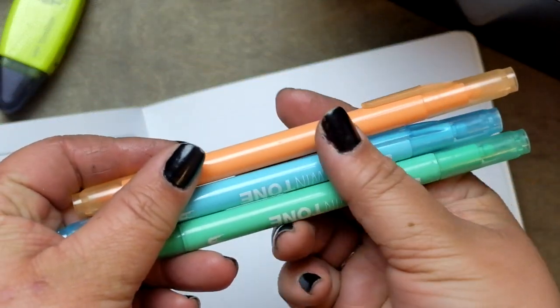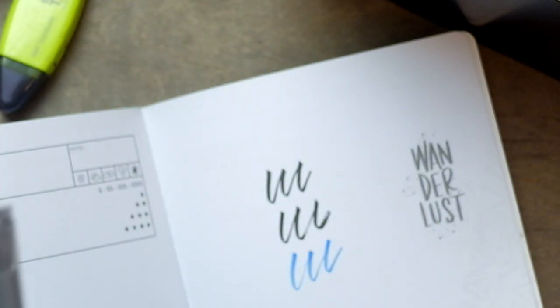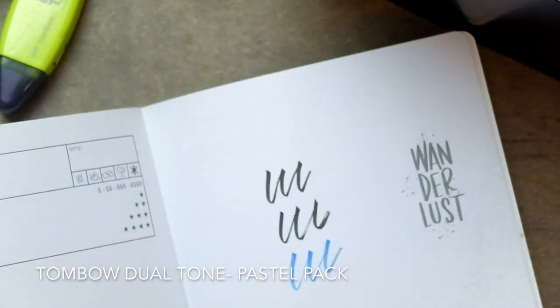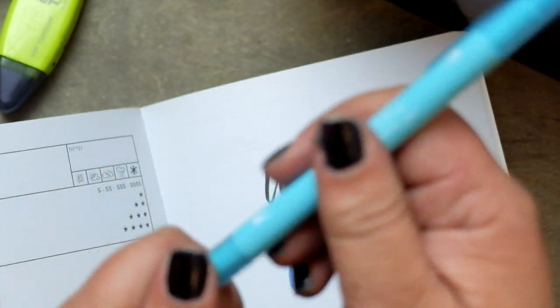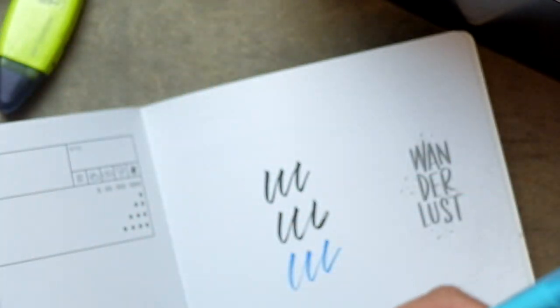Tombow also makes these dual tone pens which are really cool — they're kind of pastel-y and they come in a set, so you don't even have to think about it, you just grab a set and take that on the road. They're dual tip, meaning one end is like a marker and the other end is a really fine pen tip so you can get really crisp clean lines.